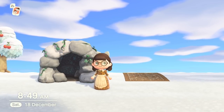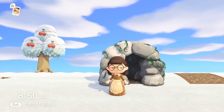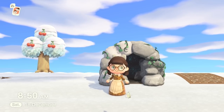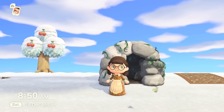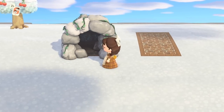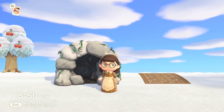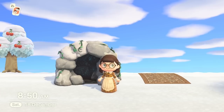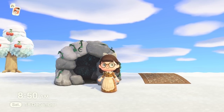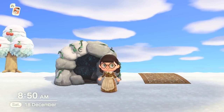At number five we have the cave. You might have seen builds where people put the stone arch and simple panels behind it to give the illusion of a cave or tunnel — well now we don't have to do that. We actually have a cave item and it's so cool. You can actually see inside the cave, with rocks deep in the dark — it's really amazing.